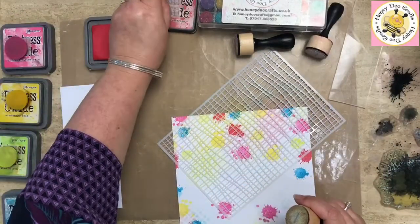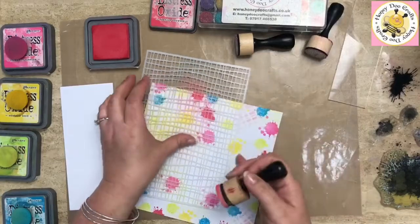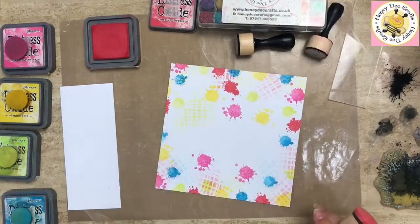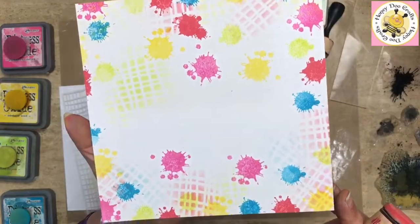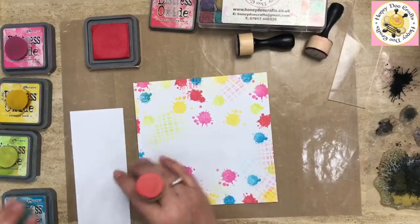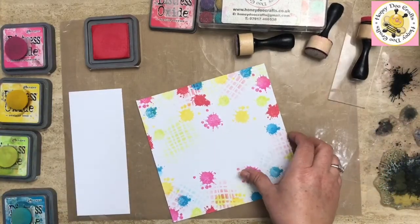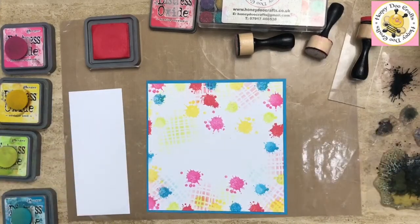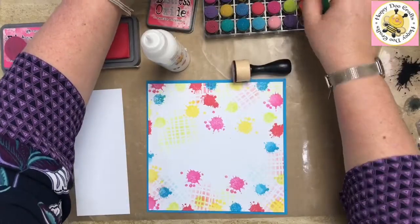We'll go around with some of the red Festive Berries as well. Hopefully you can all see that — just a little bit of texture, that's all it is. I don't often use our stencils as a whole piece; I quite regularly just do a little bit of texture or use them as part of a composition. Once you've done one or a couple of layers, stick them together so they're out of your way.